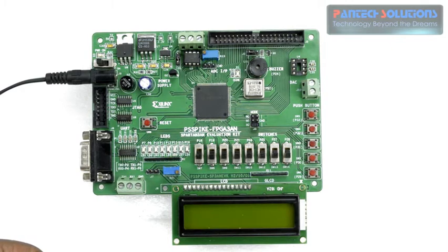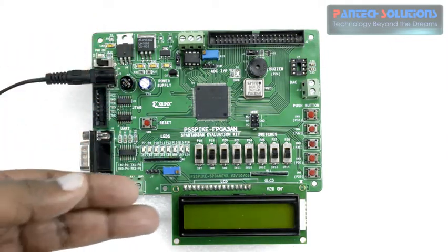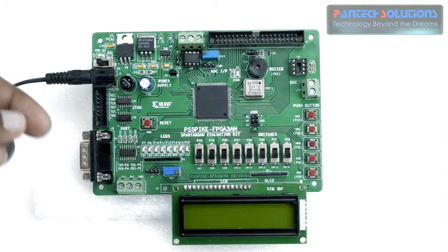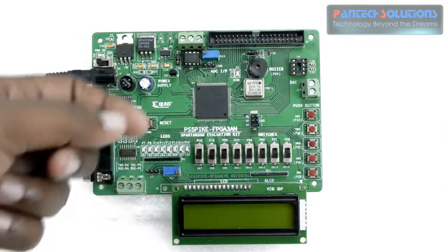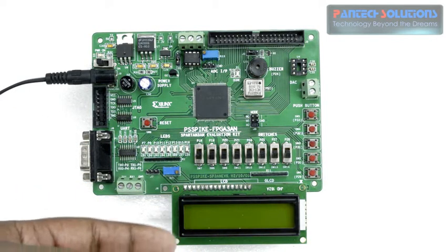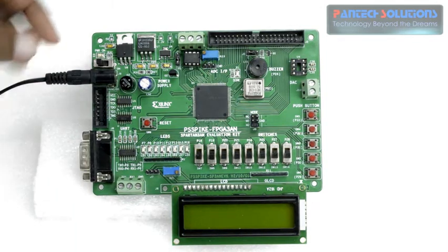In this demo we have a Spartan 3A FPGA board with a 2x16 LCD interface and a buzzer interface on the board. Here I pre-programmed a digital alarm clock implementation to the FPGA. It will display time and alarm time both on the 2x16 LCD. Let's see that.